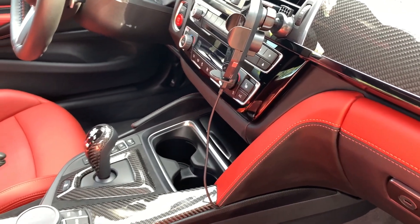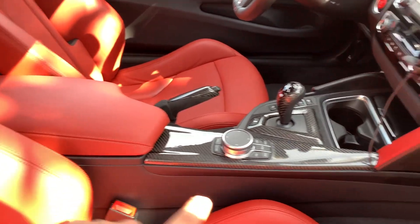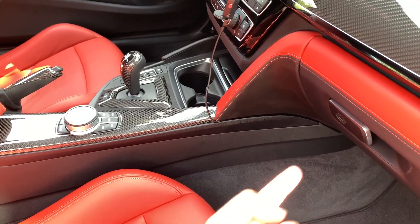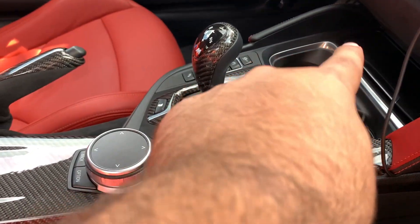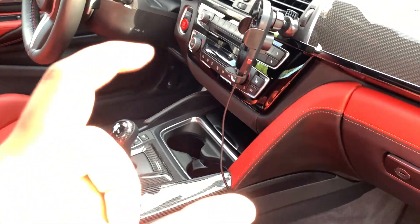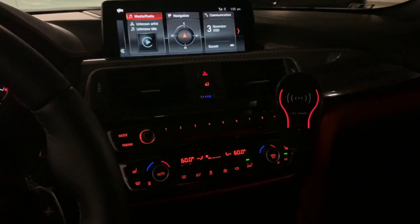Depending on your car you have to see what you're working with. If you have this type of car you can use the method I used, or you can just attach it to the cigarette lighter. I noticed on some of the M3s there is actually a USB port in there, so you could just use a short cable and attach it right there. But for my car this is what I decided to do.